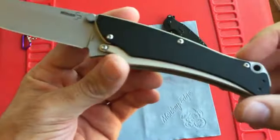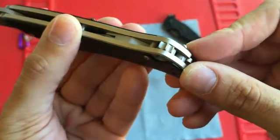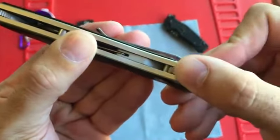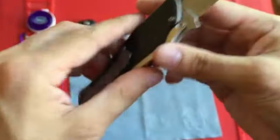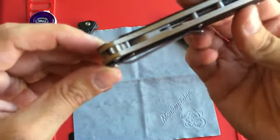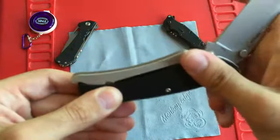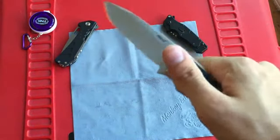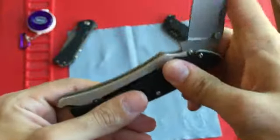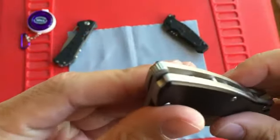There's this little piece — it looks like a standoff but it actually moves — and that actually locks the blade open. Very cool. I'm not sure exactly how that's accomplished, but it's great that they included it. Once you want to disengage it, you'll see it'll close.